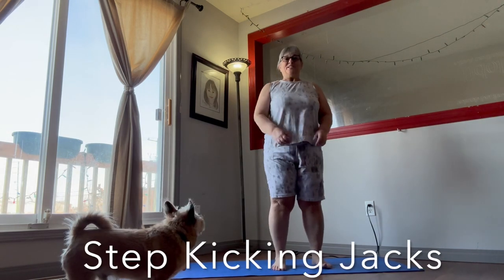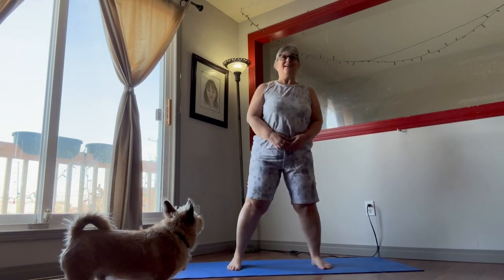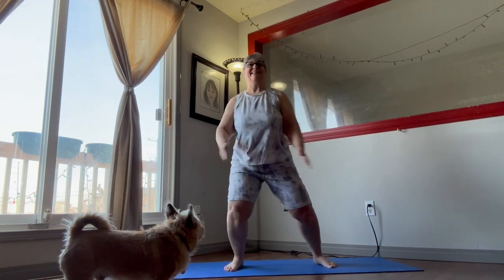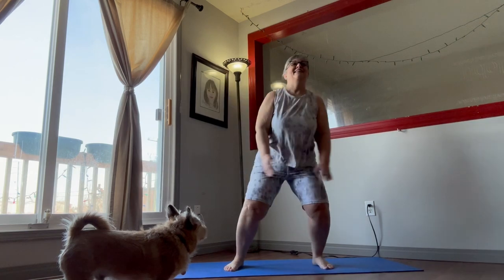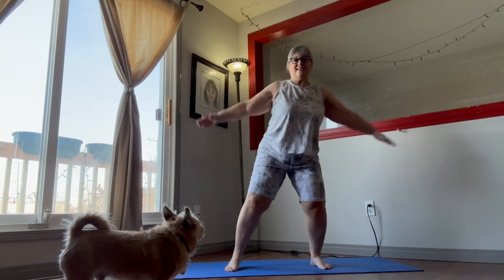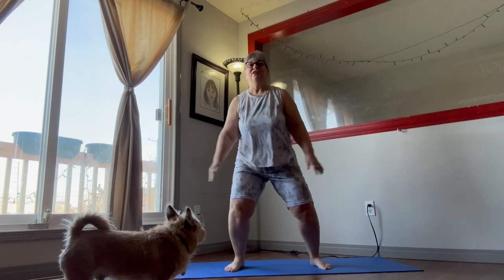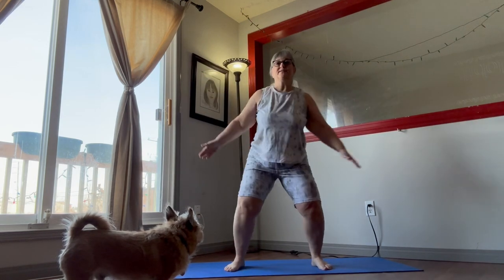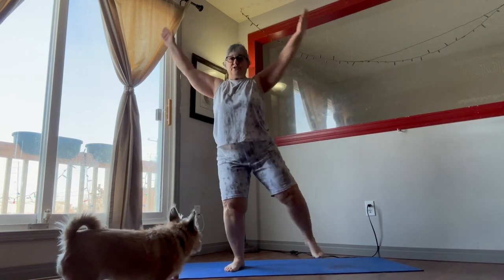Give that a shake. Step kicking jacks. Don't come too far down on your knees. Make sure our weight is in our heels and we keep our balance — you can take it slow.